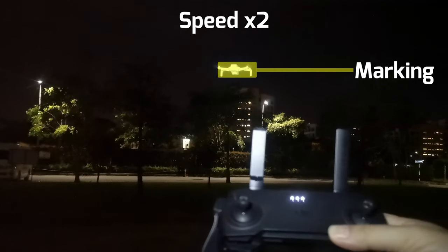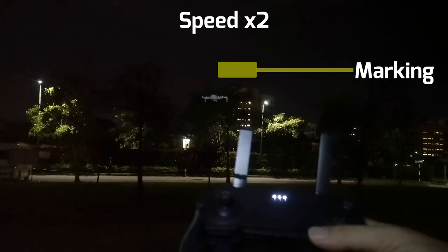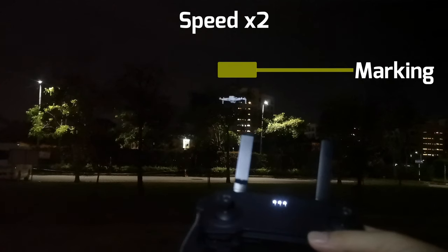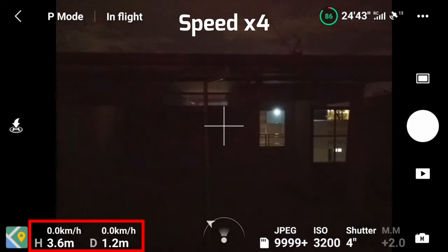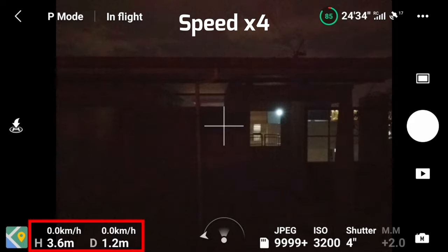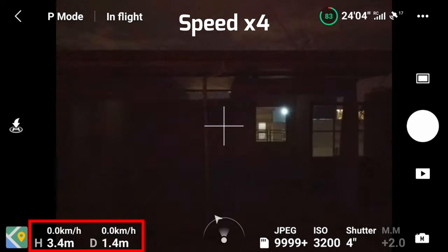With or without wind, the aircraft might not hover as stably as in daytime. It may move around slightly, both vertically and horizontally, depending on the accuracy of GPS or satellite signal, and the type of ground surface and lighting condition for the downward vision sensor. If you are in a darker area, you will probably see a warning, which may cause the aircraft to move itself a little more vertically and horizontally during hovering.